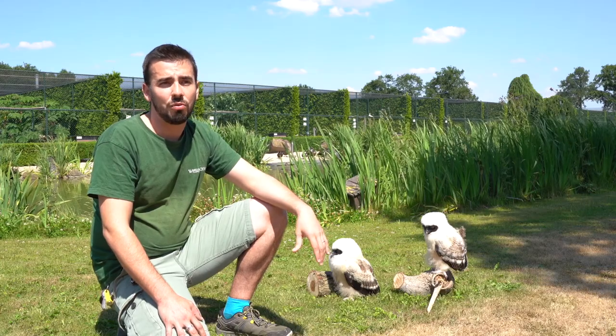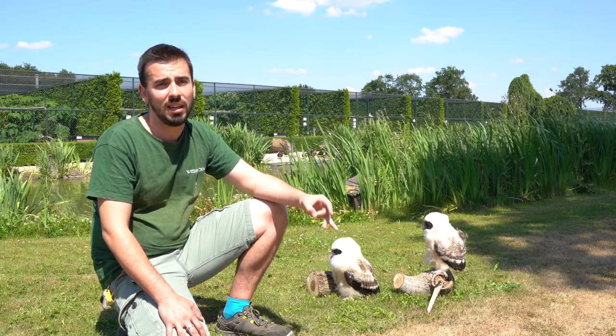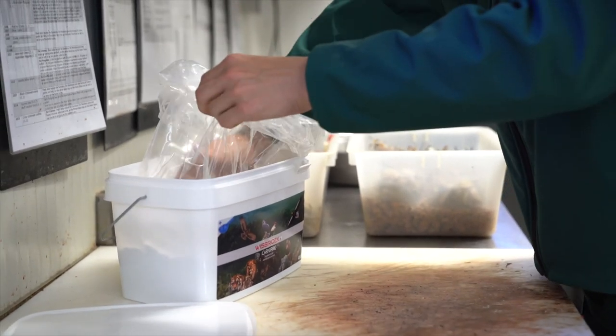The most difficult stage when hand-rearing an owl is the first 2-3 days. In the first 2-3 days you really cannot give them any bone, any skin, any guts. It's really just muscle, and that's why it's really important to give a good supplement like the Carnipro from Wiesbrook.